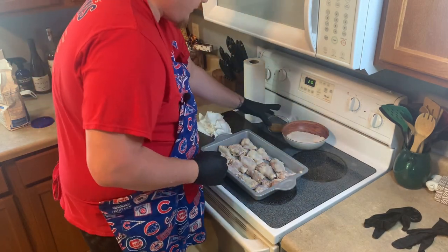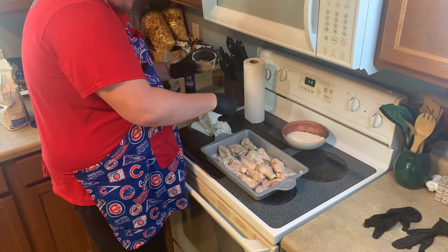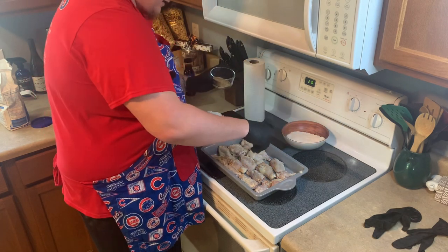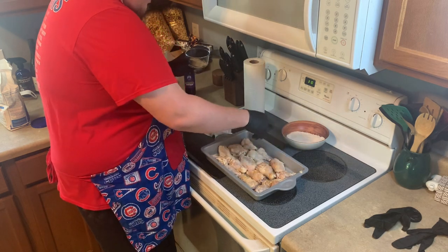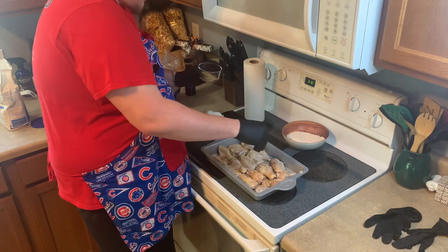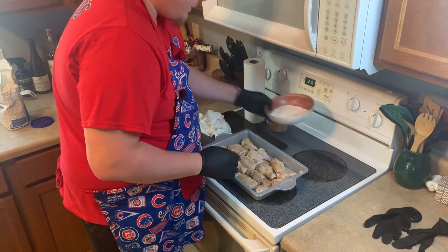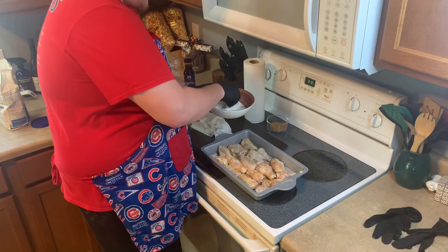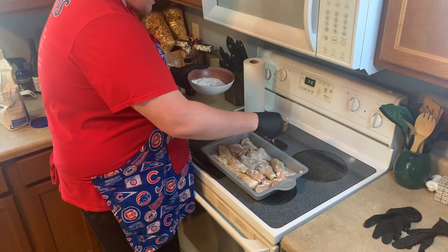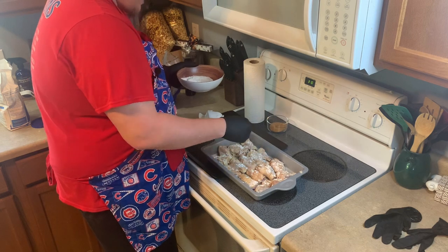Once you have that done, you're going to take your seasoning and just pinch it and drizzle it over them. We're not giving it a ton of flavor, but we do want to season the chicken. The barbecue sauce is going to be the star of it, but your chicken still needs some flavor. So go a little more than you would think you would need. And then we want to do the same thing with the flour and baking soda - what that does is gives it something to crisp up other than just the skin.